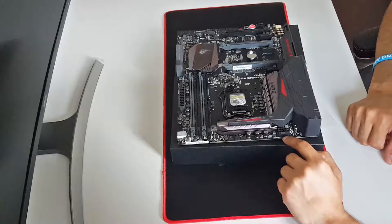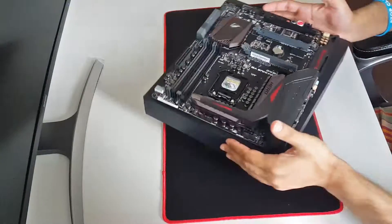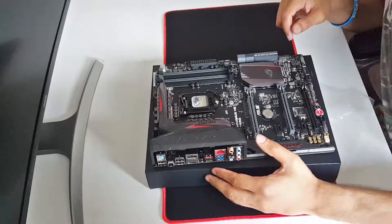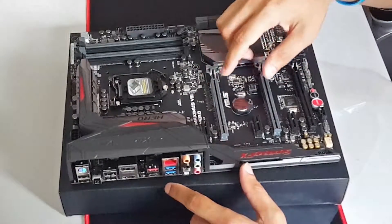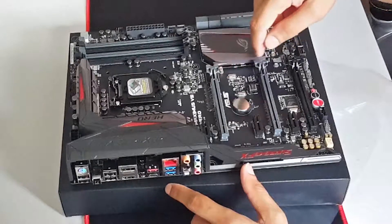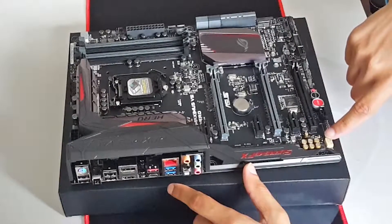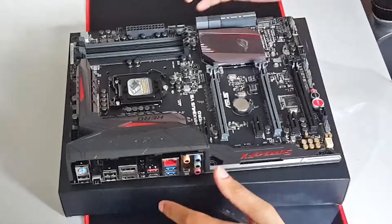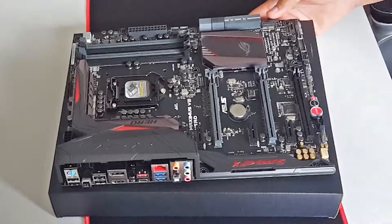We also have the eight-pin connector for CPU power. Turning the board to the other side, we have more fan headers and then one, two, three PCI-E slots - the x16, x8, and x4 slots. On this side of the motherboard we also have the capacitors for our audio section.